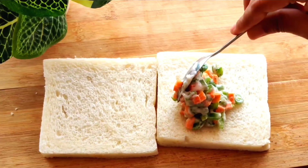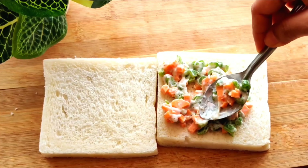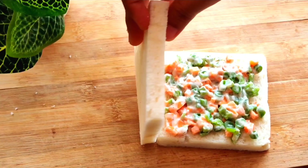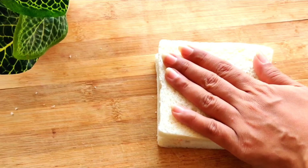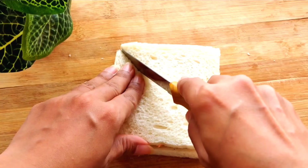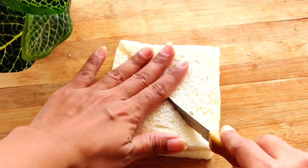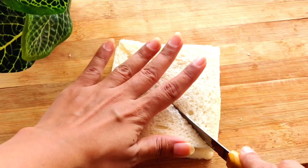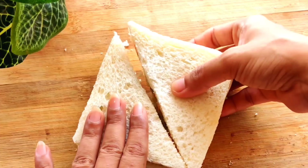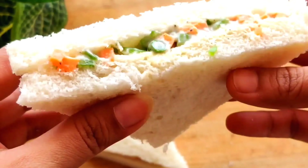Now I have taken white bread slices and we will add the spread. If you want, you can add some veggies of your choice, like some cabbage or corn — it will taste very nice. I have used a serrated knife to cut it, and it was so easy to make.